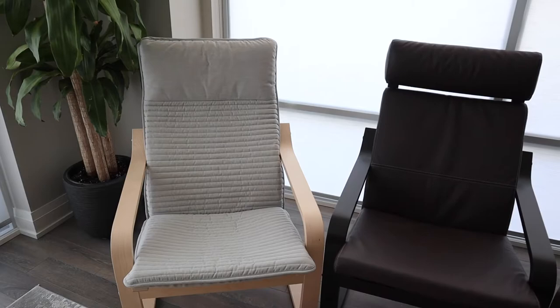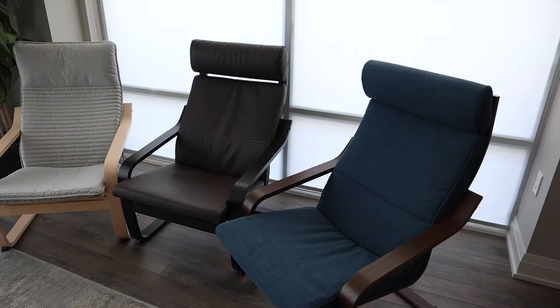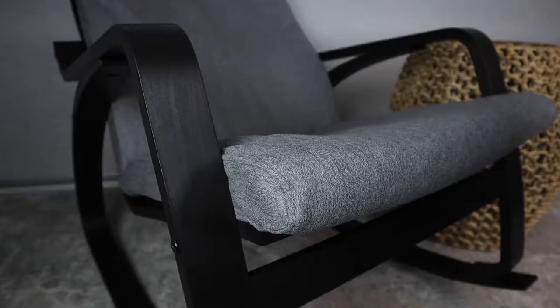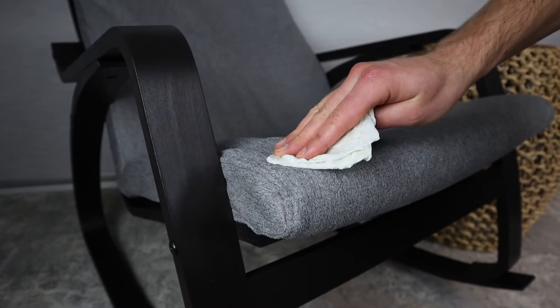I made another video on the Powang armchairs from Ikea, and there's one cushion that I think is the best out of all the materials used in the Powang series. Click on the banner to check out that video. Nevertheless, Ikea recommends using a damp cloth or paper towel to clean up any messes in regards to this polyester cover.